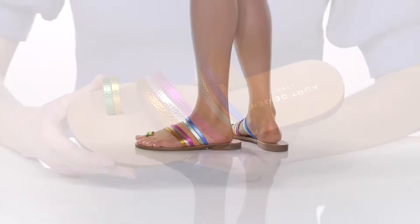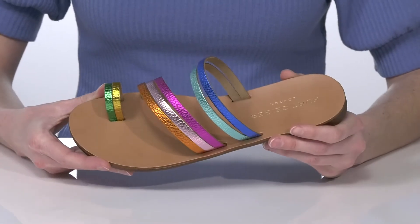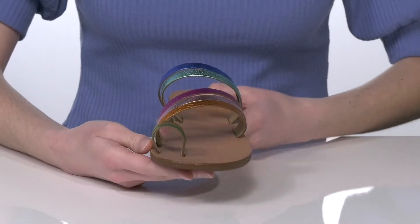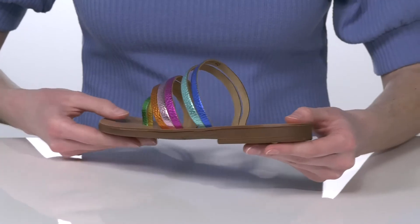I love these sandals. I think the rainbow straps are so cool, and they're made of a metallic leather for a ton of shine. They have a trendy toe ring at the front and a small heel at the back that's just a half inch tall.